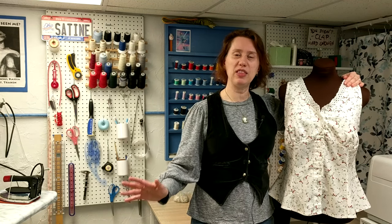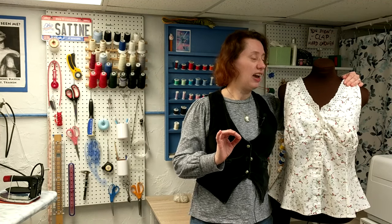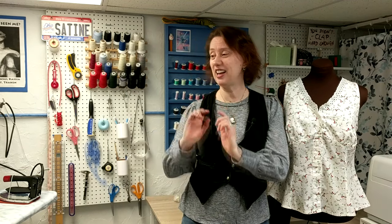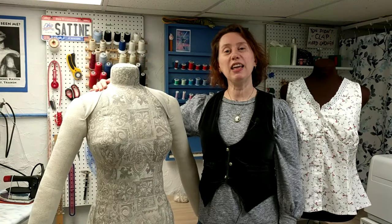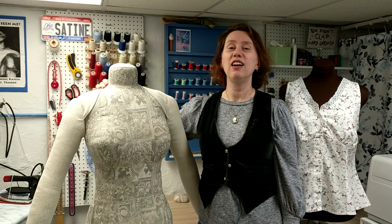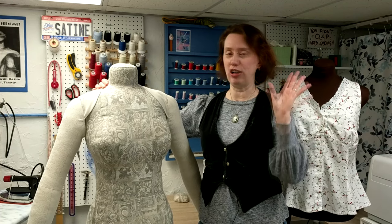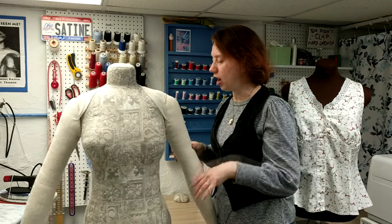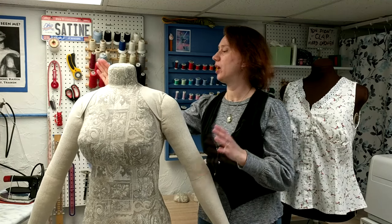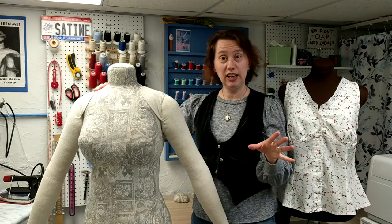I have some pretty intense builds coming up that need to be fitted very carefully, and for that we will now introduce this lady. This is my brand new, just finished building, Bootstrap Fashions DIY dress form with optional arms. This project is a little involved.